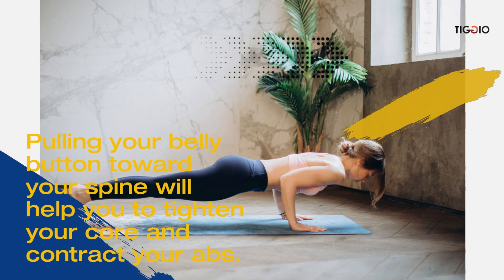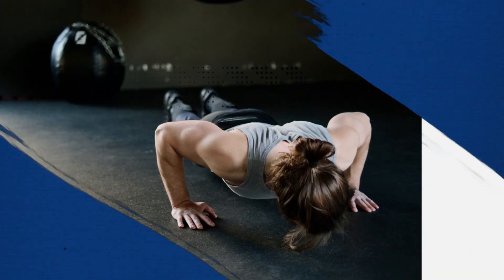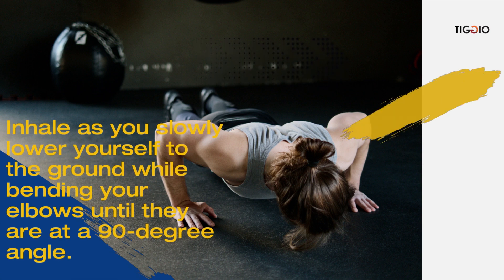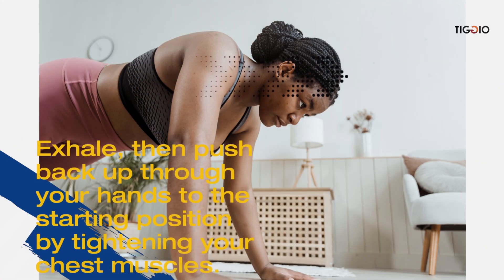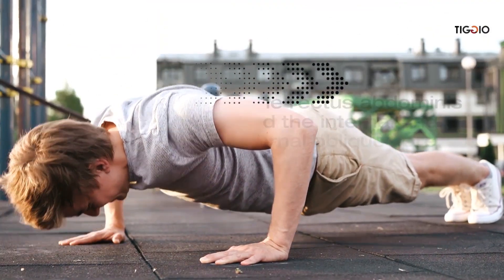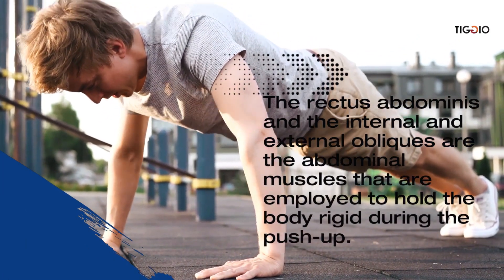Inhale as you slowly lower yourself to the ground while bending your elbows until they are at a 90-degree angle. Then exhale and push yourself back up through your hands to the starting position by tightening your chest muscles.